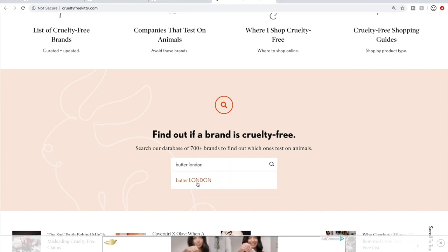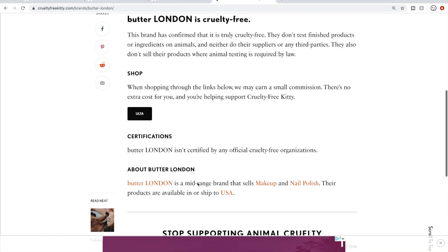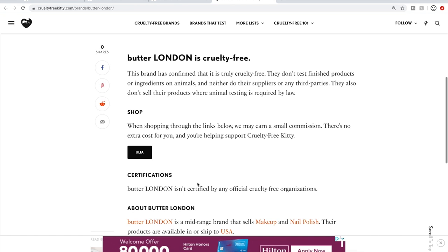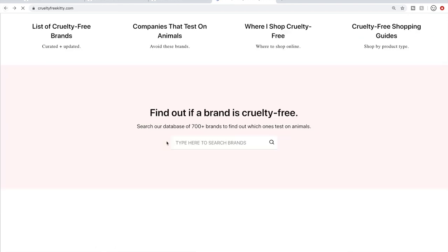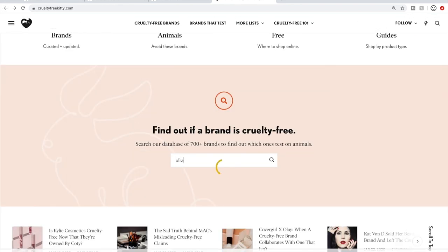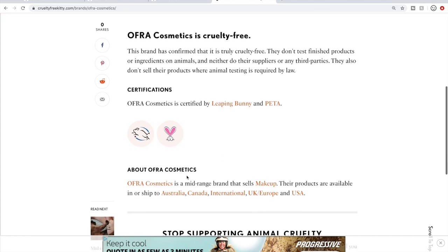Actually, I'm curious if Butter London passes the cruelty-free test. Let's see — they are cruelty-free. They're not certified, but they don't appear to be owned by a non-cruelty-free company, so they're fine. What about Ofra? Ofra cosmetics — yes, they are cruelty-free. They're Leaping Bunny and PETA certified. I believe Leaping Bunny has stricter certification rules than PETA does for brands.